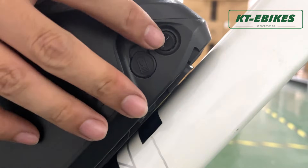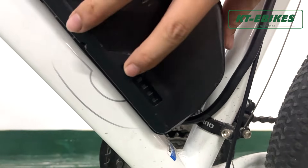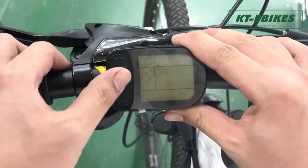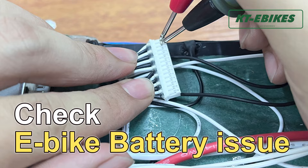Then turn on the battery to see if there is enough power to make the motor run. If the battery power is enough, turn on the display. If it cannot be turned on, you can test the voltage of the battery. For a detailed battery test, click the link in the upper right corner.